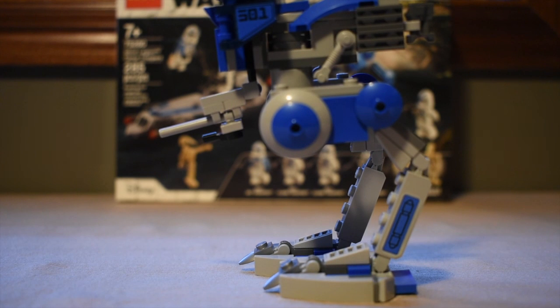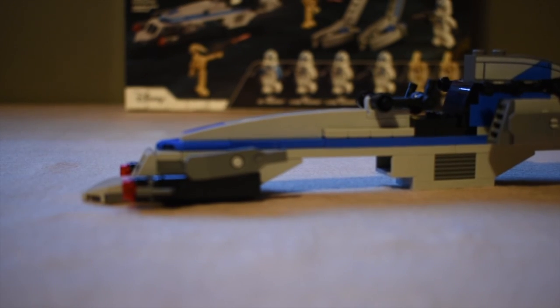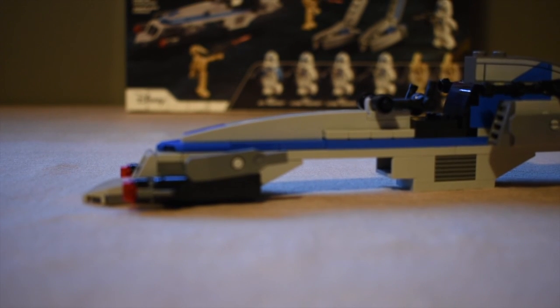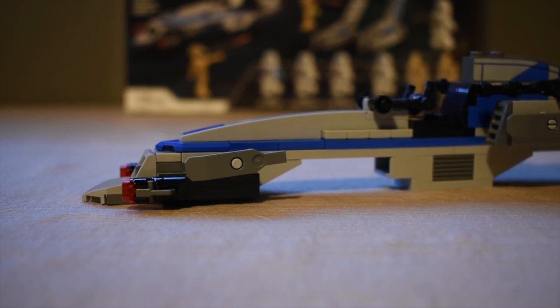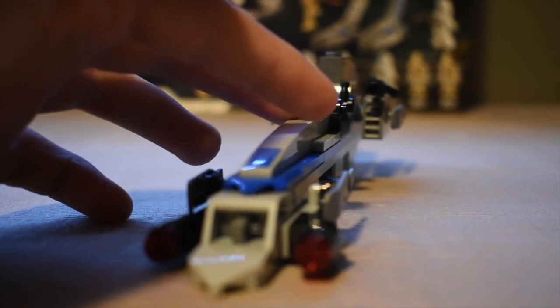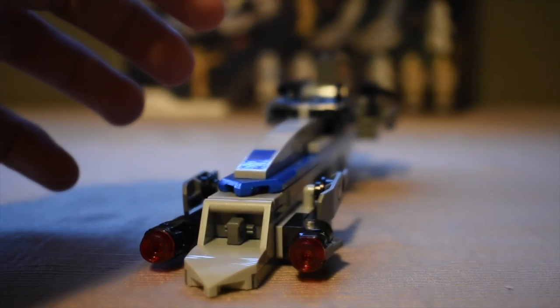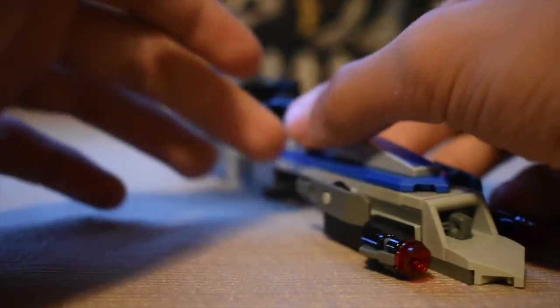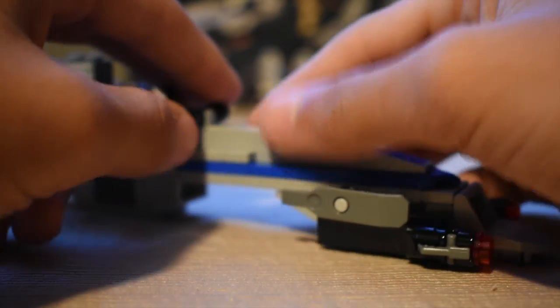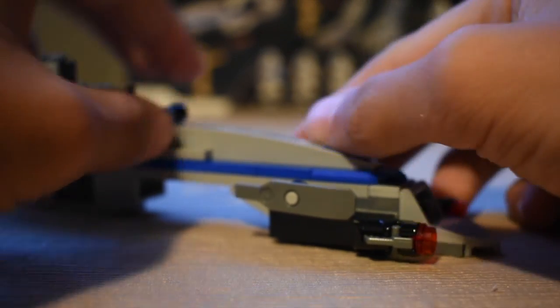Now let's move on to the Bark Speeder, which I think I did a much better job on. Again, Lego went ahead and used these stud shooters on this Bark Speeder. As you can see, it doesn't look too bad, but to me it doesn't really look that good either. So what I went ahead and did was mod these so they looked like actual guns.